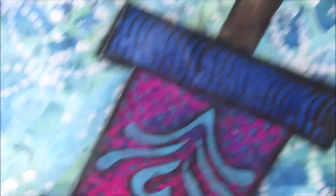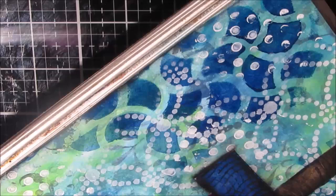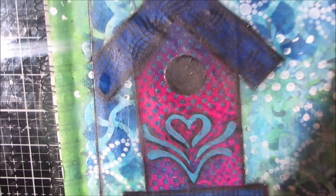I shaded around the heart stencil as well, just to add a little more depth and interest. When you're shading you get to choose how much or how little to do. I'm using the same technique to shade around the outside of the page to edge it — 99.9% of the time I edge my pages or canvases. It's just a look I like.